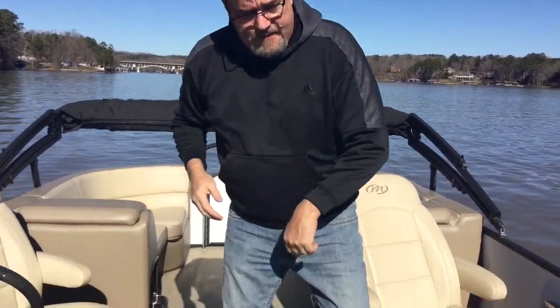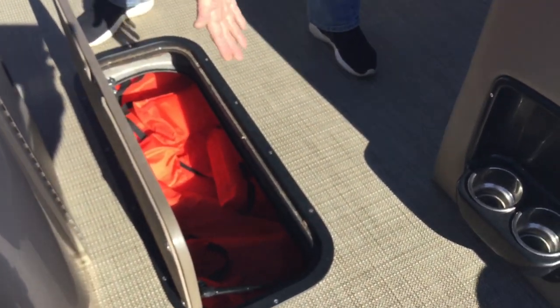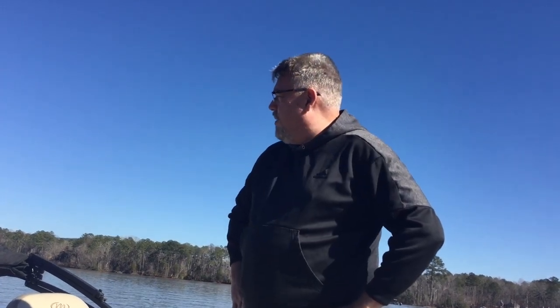Over here we have the life vests. Everything you need to be Coast Guard compliant is down there. If you bring your own water skis, they'll fit down there also. If anybody decides to pull a rope behind the boat and brings their own tube, you're doing that at your own risk. It's very easy to get those ropes stuck in the propeller, which is a nightmare. So if you do pull a tube, please monitor your rope position at all times, especially when going in reverse.